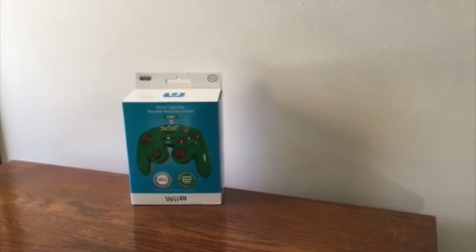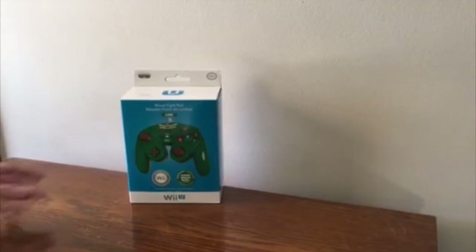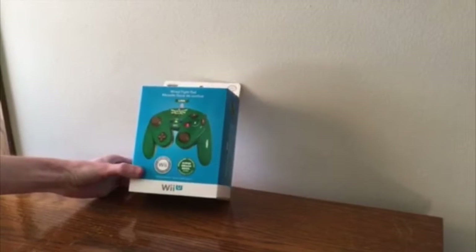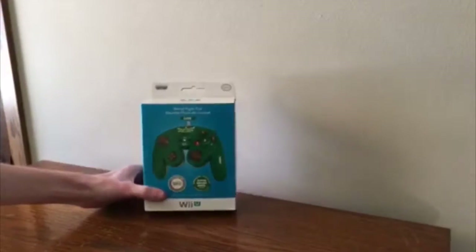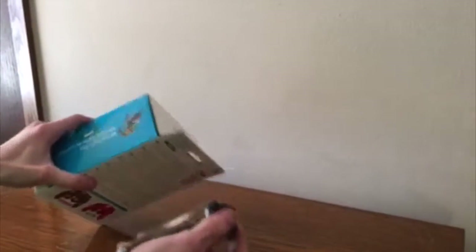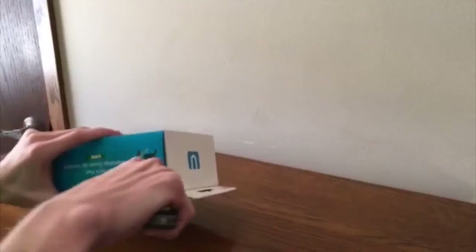What's going on guys, my name is Mr. Red and today I am going to do a little unboxing slash review of the new Link themed Wii U controller for the Wii U console and the Wii. Now I would show you how it works and plug it in and everything, but my Wii is broken at the moment, so we're just gonna have to deal with an unboxing and visual review.